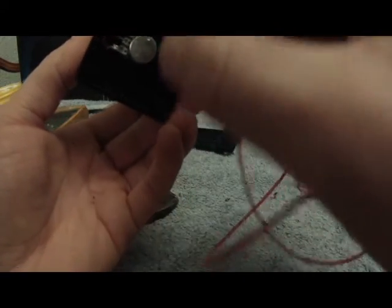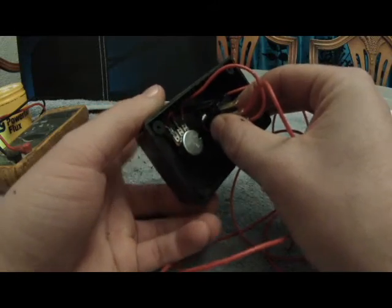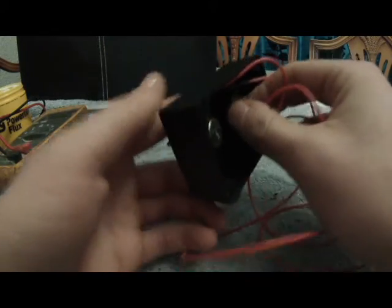He's reamed it out with the drill bit — proper high tech. Plastic all over the place. Right, where was I going with this... let's try again. Oh, it's gone this time.